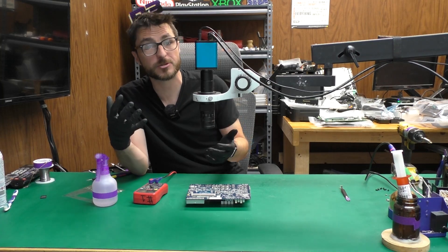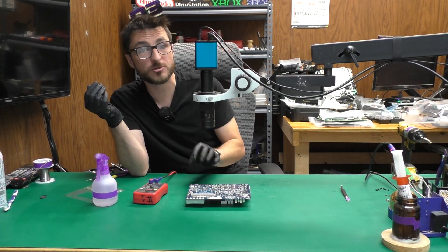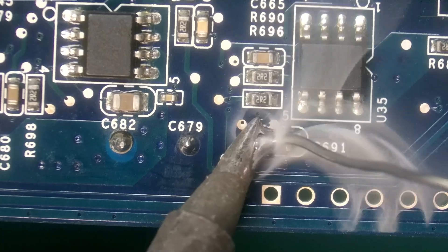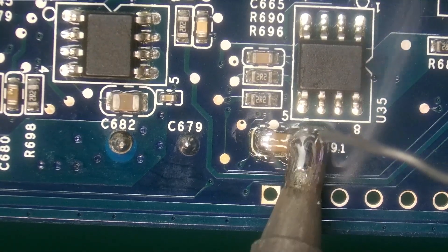With this motherboard, the capacitors are not defective, so they technically don't need to be replaced. However, because these do commonly fail, we are going to preemptively replace them as they may be near their end of life. For this process, we'll have to bring out the soldering iron, and I'm going to start by flooding both sides of the capacitor with some solder.